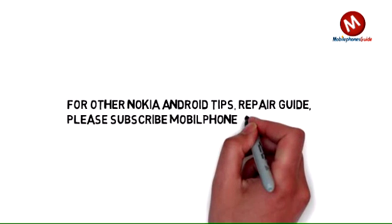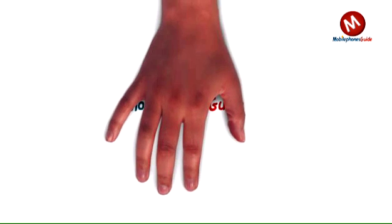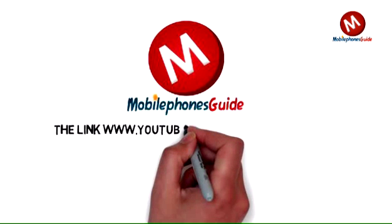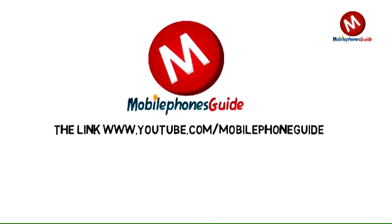For other Nokia X Android phone tips and repair guides, please subscribe to the Mobile Phone Guide channel at www.youtube.com/MobilePhoneGuide.